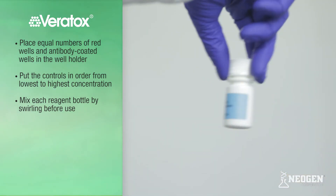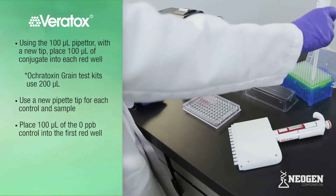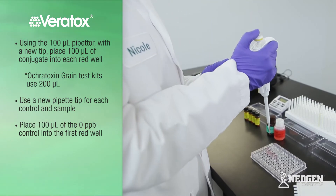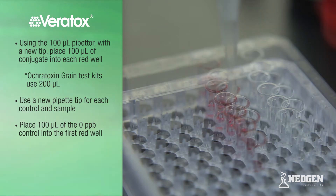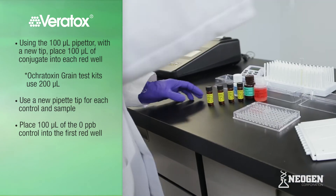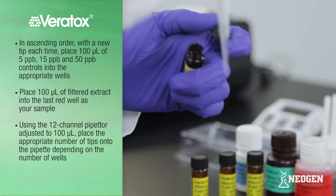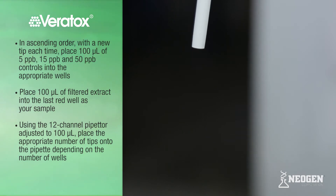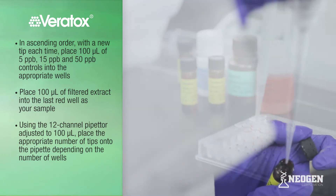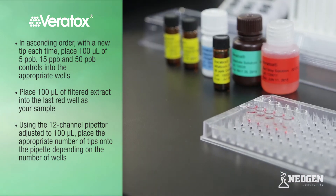Put the controls in order from the lowest to highest concentration. Reagent bottles should be mixed prior to use by swirling each bottle. Using the 100-microliter pipetter and a new tip, prime and pipette 100 microliters of conjugate into each red well. Note that the Ocratoxin grain test kit uses 200 microliters of conjugate for each red well. Using a new pipette tip, prime and pipette 100 microliters of the zero control into the first red well. In ascending order with a new tip each time, place 100 microliters of 5, 15, and 50 ppb controls into the appropriate wells. If using other test kits, make sure to place controls in ascending order based on the value stated on each vial.